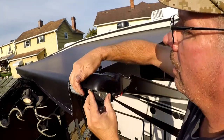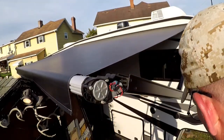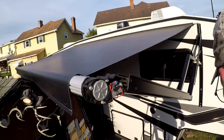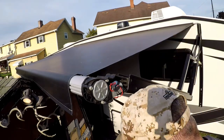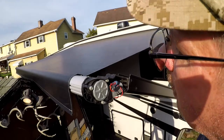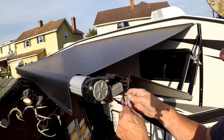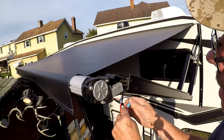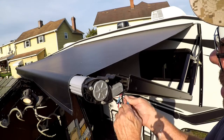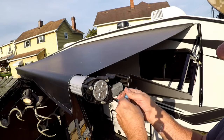I thought it popped off from the front — oh, there we go. I dropped the retaining pin again. Got both of them. Next they say to unplug the power — this is probably the best connections I've seen yet on this camper.